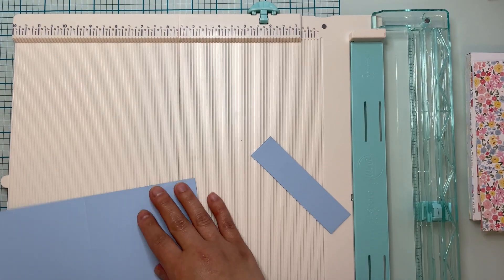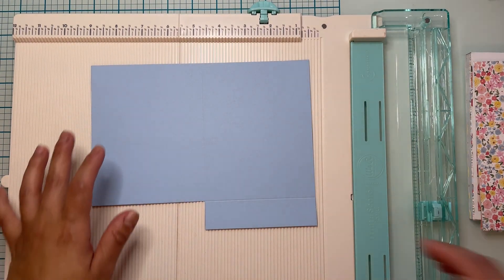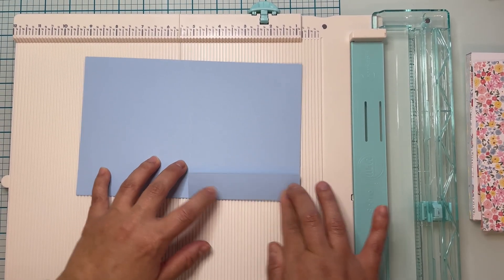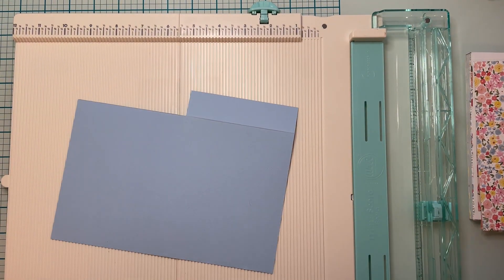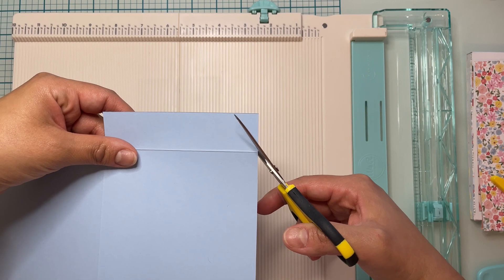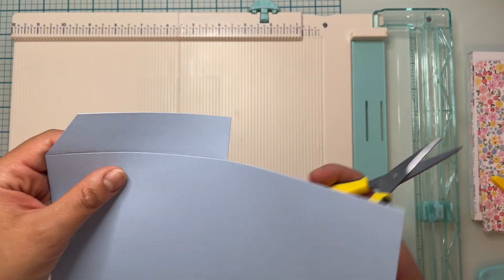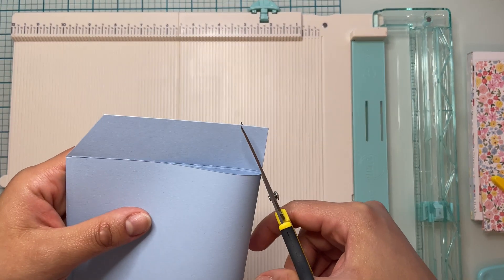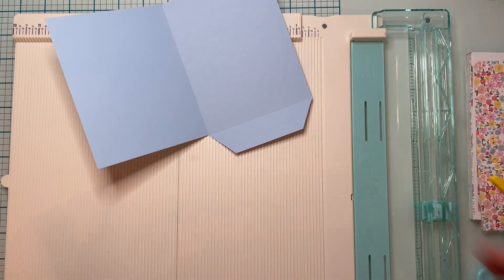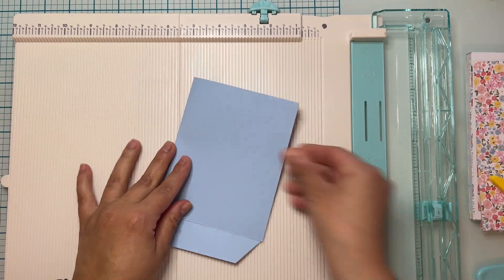Here we have it — you can just toss that little piece or save it for something else. Now I'm going to fold my card in half making sure the lines are crisp. Before I glue this down I am going to cut at an angle that little flap — that way it glues down better, sits better, and doesn't show on the outside of the card. Now we're going to go ahead and cut the front of my card.